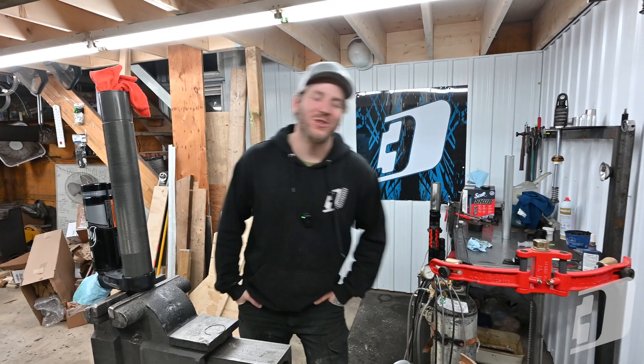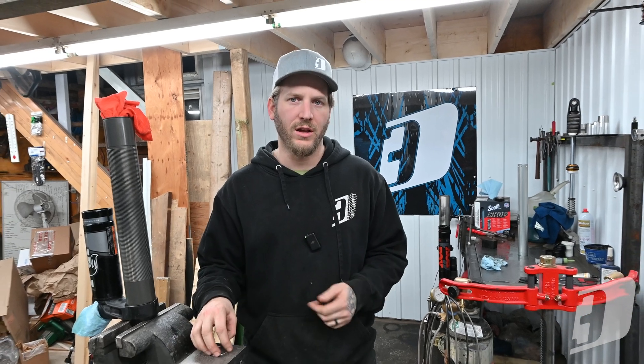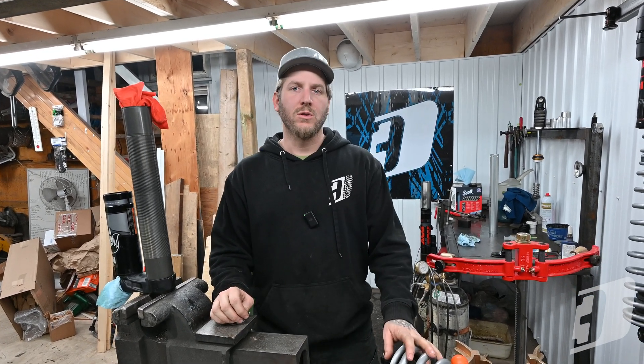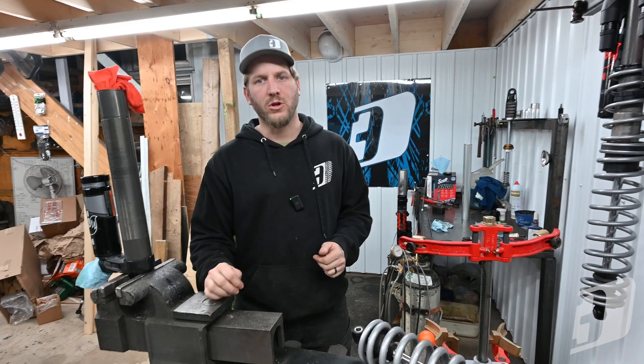Today we're going to talk about some shocks. We're back — Steve here at D3. You guys seem to be loving this tech content and I appreciate the love and support. It's funny, but you asking me questions actually helps me learn more myself, and I like to explain things and break things down for people. So we really enjoy doing these tech videos, and today we're back in the shock corner of the shop.